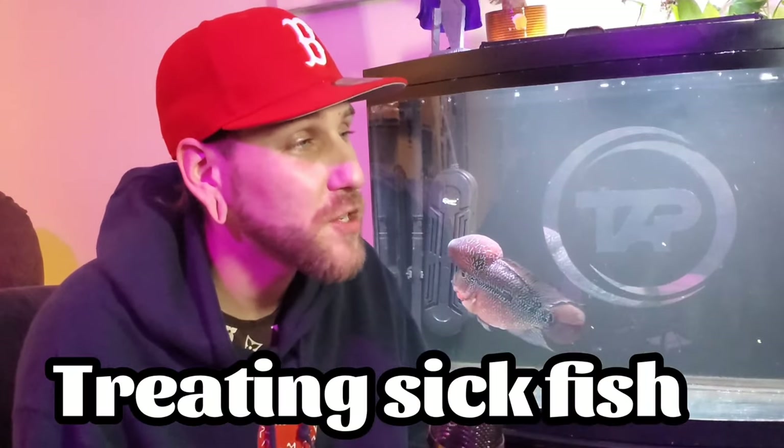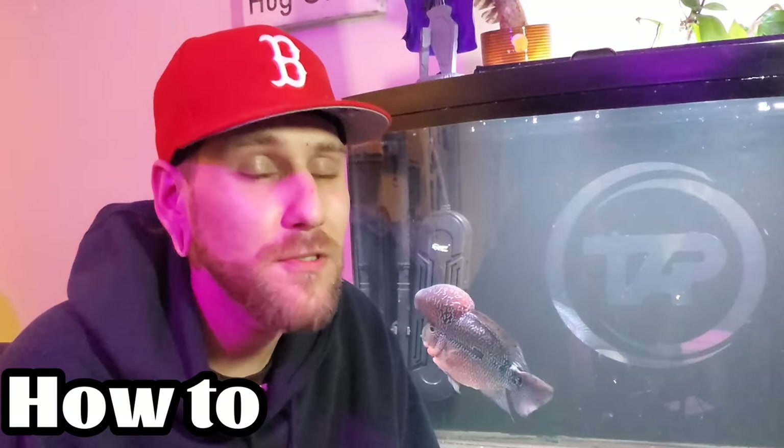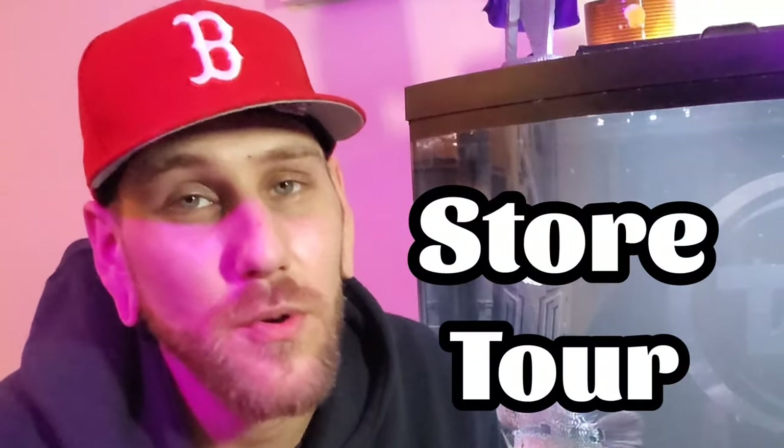What's going on everybody? Welcome to the channel. My name is Blake. You're watching the Aquapapa, where we talk about everything related to freshwater aquatics, from species profiles, to treating fish with medications, how-to instructional videos, store tours, and basically anything you can think of.